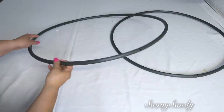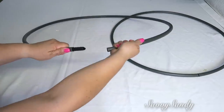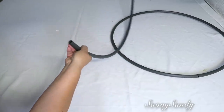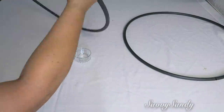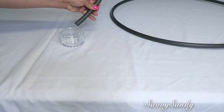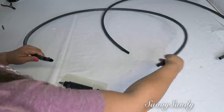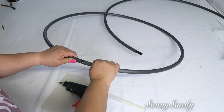Los hula hulas traen como una unión en una de las partes, entonces esto lo vas a desprender, lo vas a separar para así poderle sacar en la parte de adentro. Tiene como una arenita o unas piedritas que hacen ruido, entonces esto sácaselo. Ya después puedes poner un poquito de silicón caliente y puedes volver a unir las dos partes.